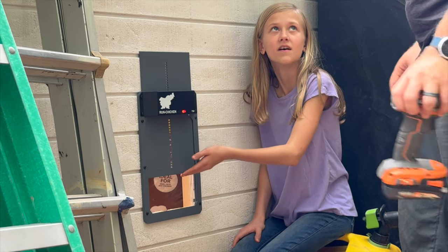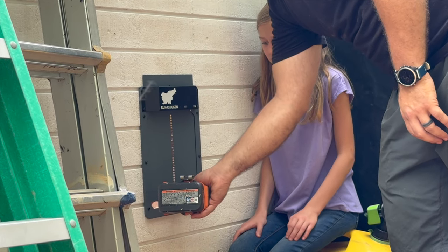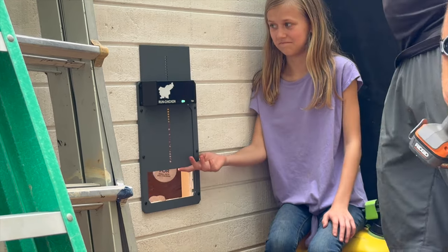It won't do anything, it won't stop. It's supposed to stop. It doesn't. Well, don't put your fingers in there.